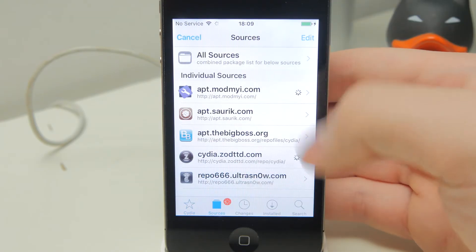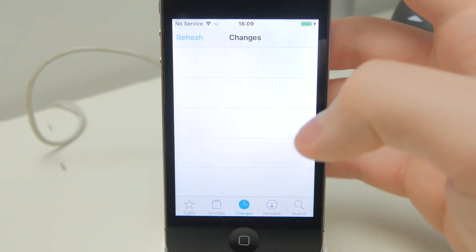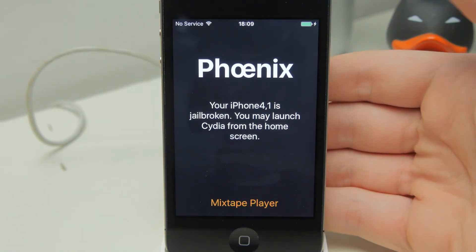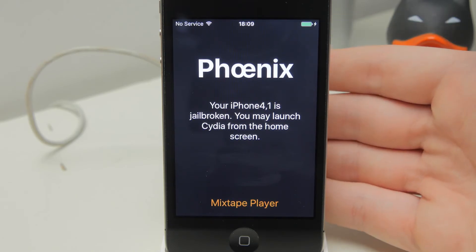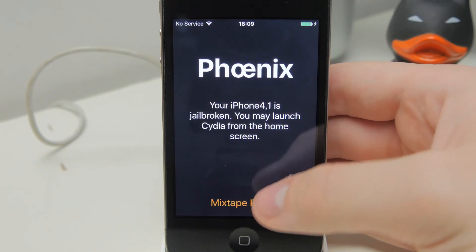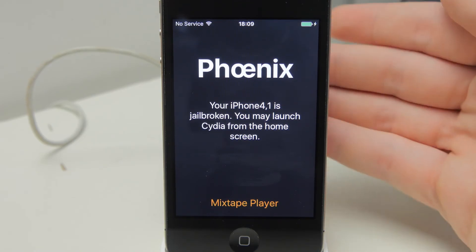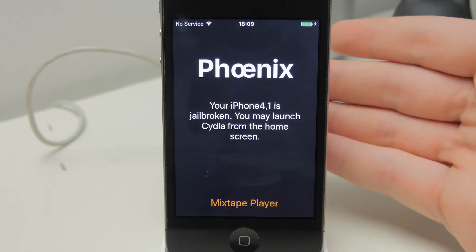That is pretty much it. Now, if you ever reboot your device, you're going to want to go back into the Phoenix application. You won't be able to open any of your jailbreak applications and your tweaks won't be enabled until you do. There should be a button that says 'Kickstart Jailbreak' — just go through the exact same process as we did to do the jailbreak and it should re-enable it. You'll know it worked because Cydia will start working again.